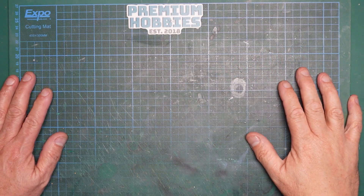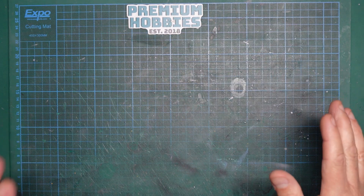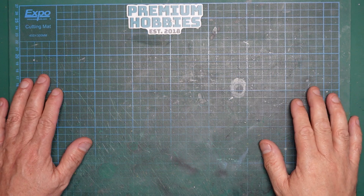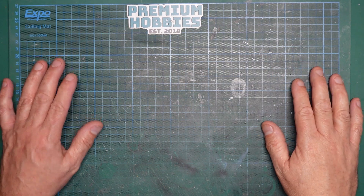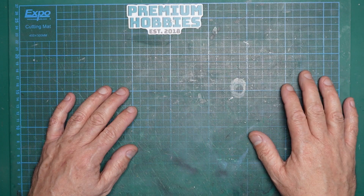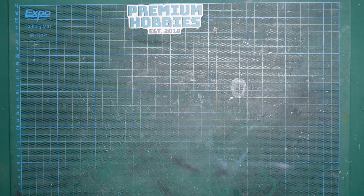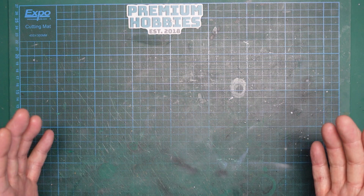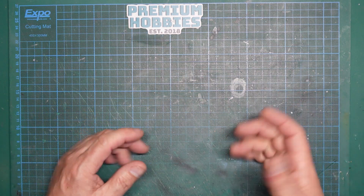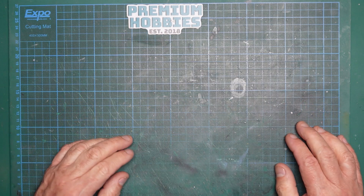Hi guys, Nigel here with you again on a lovely sunny Friday morning. I'm just going to do a quick video. I've seen a video done recently by Yellow Cake, which is one of the channels, where people are finding that when they've clear coated their model and come to do their decals, the setting solutions they use are actually attacking the paint. So I thought I'd do a little sample here and see what's going on.